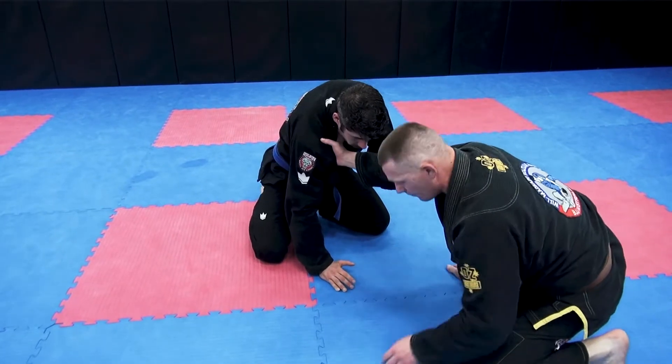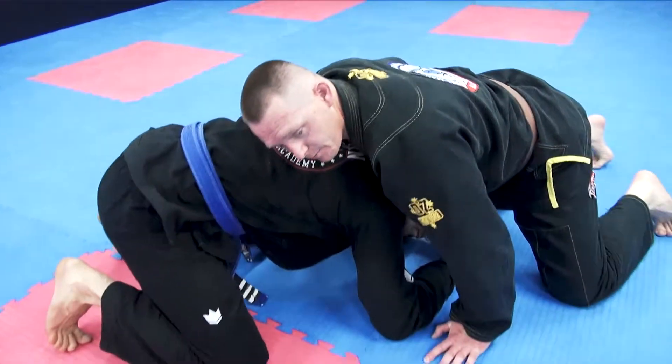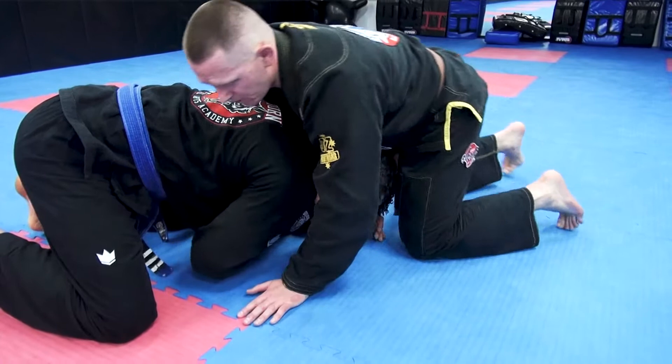Now we're going to shut him forward and down. As I come up I'm going to lasso and get my chest against the back of Mike's neck and upper back here, so that way he can't posture back up when you maintain the position.